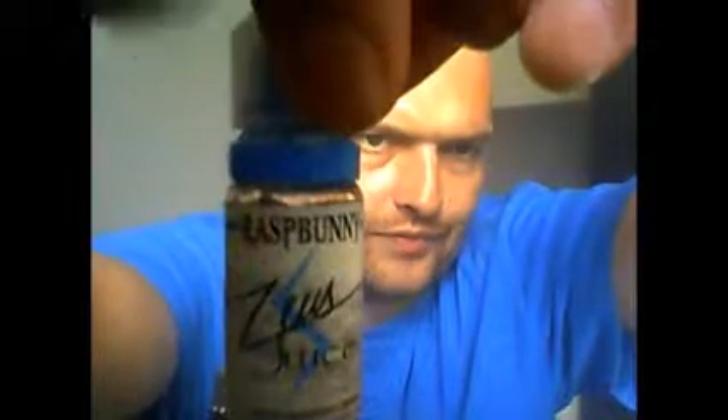Hi fellow vapers, I'm Mental Mist and this is Mental Mist Reviews. Today I'll be doing another review for Zeus Juice UK. It is called Brass Bunny, and by the blue cap, that means it is their high VG option.